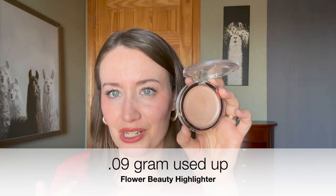Next up, the highlighter — another item from Flower Beauty. This is the Day Glow Highlighting Glaze. There is no physical change even though I tend to put my finger in the center of the product, and I don't even have a dip going at all. I used this 12 times last month, which I think is pretty good considering I also have shop-my-stash items I rotate with highlighters. My goal for this is pan, and I only have two months left to do that. Considering I don't even have a dip yet, I'm not feeling super positive about that goal, but I'm just going to continue using it as much as I can.